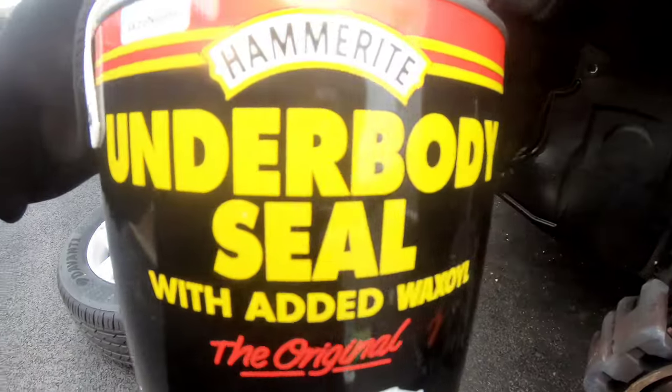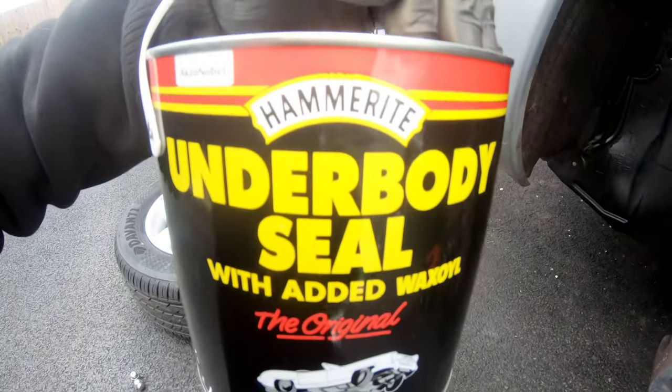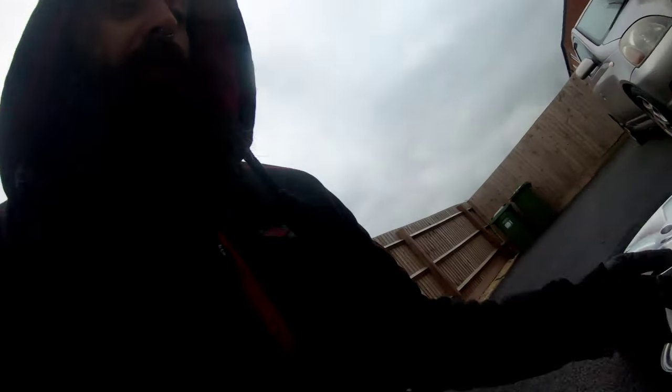At least that will prevent the rust from getting too bad. Obviously it'll always get through eventually - it is Japanese after all. What I'm going to be attacking it with is Hammerite wax oil underseal. Personally, this is what I use on my own truck and I can't knock it - water hits it and it just falls off. Yes, it is a messy job, but it's worth doing if you want something to last. I'm going to start knocking all this back now with a wire brush.